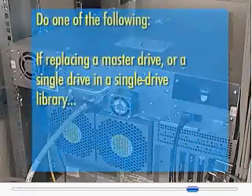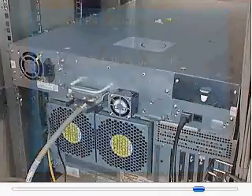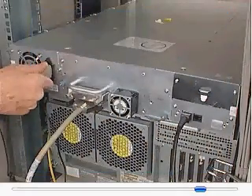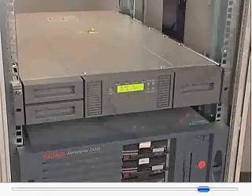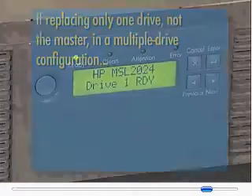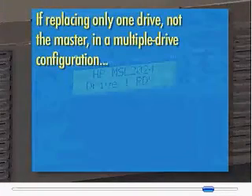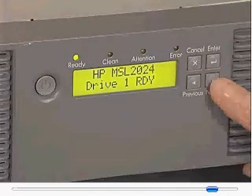Depending on the drive being replaced, do one of the following. If replacing a master drive or a single drive in a single drive library, plug in the power cord and power on the library. If replacing only one drive, not the master, in a multiple drive configuration, use the OCP support menu to power on the drive.